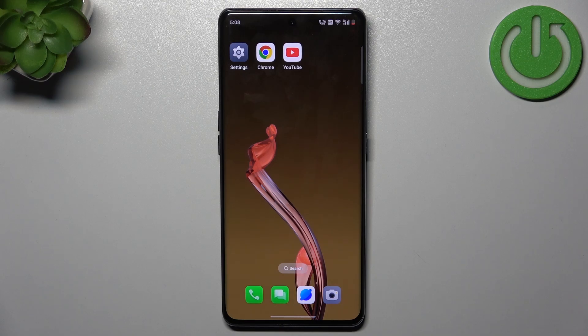Hello everyone, welcome to Hard Research channel. In today's video I want to show you how you can easily turn off voicemail on Oppo Find X7.